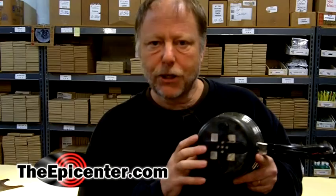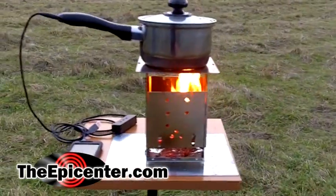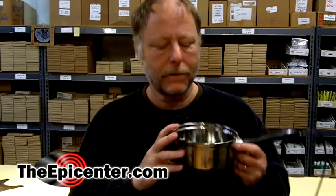What the TEG is able to do is take the temperature difference between the bottom, which you're going to expose to high temperature from a fire, and the temperature of water inside of the pan, and it uses that temperature difference to generate electricity.